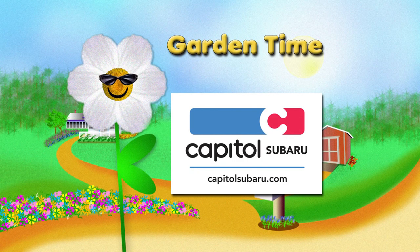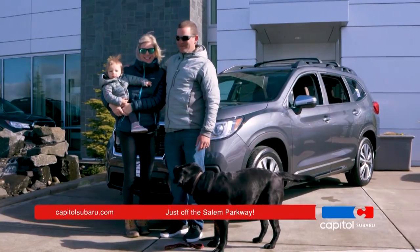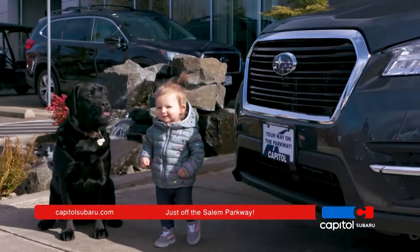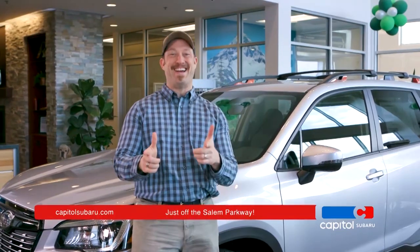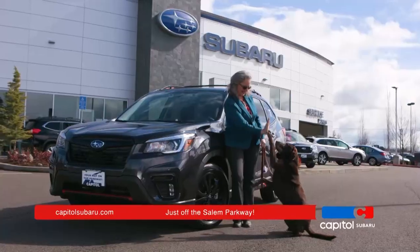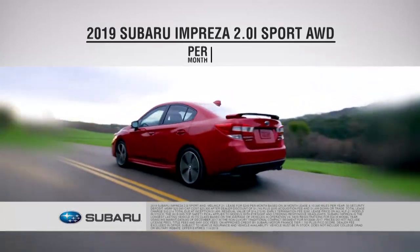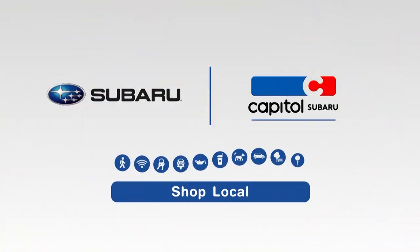Garden Time is brought to you by Capital Subaru, your way on the parkway. What's even better than buying a brand new Subaru? How about getting the best possible value from a place that's as trustworthy and dependable as a Subaru? At Capital Subaru, your satisfaction is our goal, which is why you can always expect the kind of service and selection that keeps you smiling. Get to Capital now and lease the new 2019 Subaru Impreza 2.0i Sport, the longest-lasting vehicle in its class, for just $249 per month. Capital Subaru, your way on the parkway.